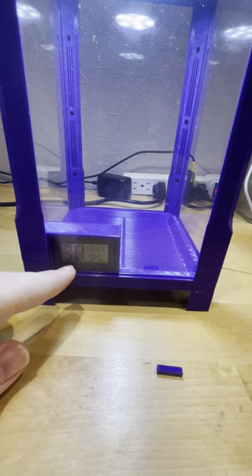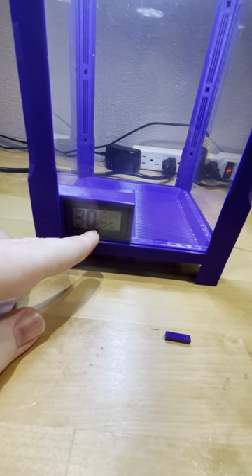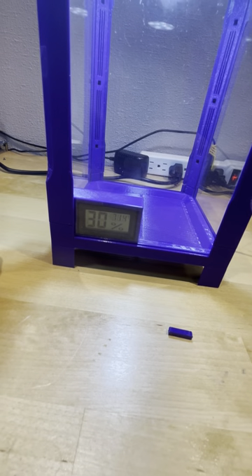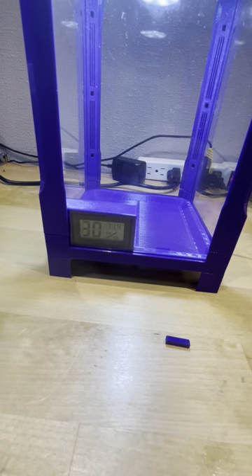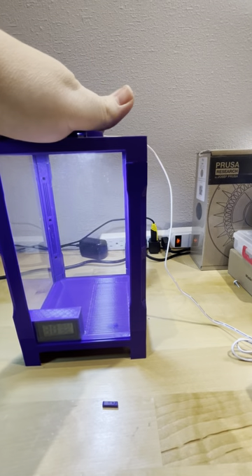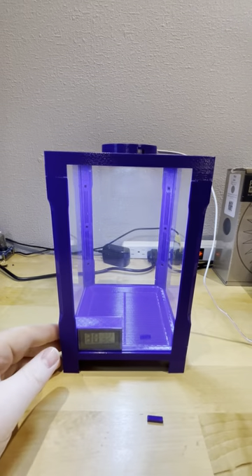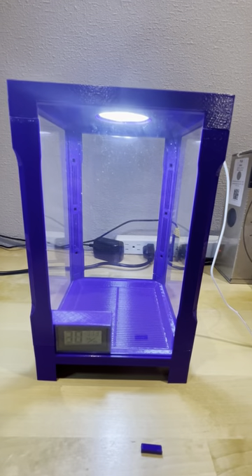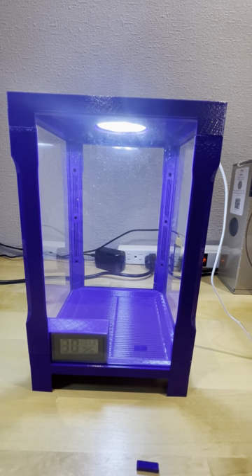I've had the pot light on for 24 hours solid and it went from 71.4 to 71.8 degrees, but that could have just been the temperature of my house. So I really think with enough airflow there's no heat whatsoever. I don't know how it would be with something stacked on top, but I think with all the airflow we'd be fine. If you have any questions please let me know. Thank you, bye.